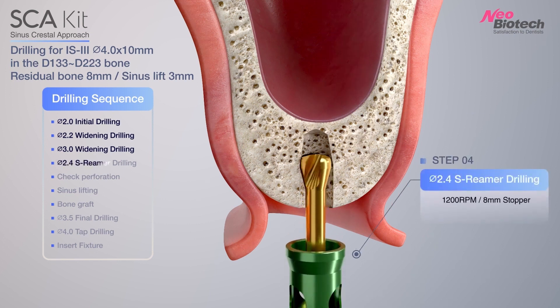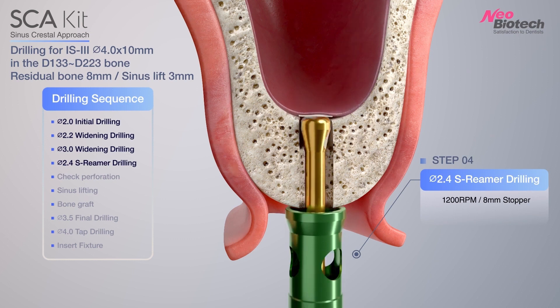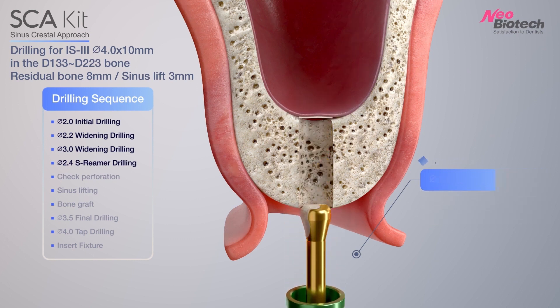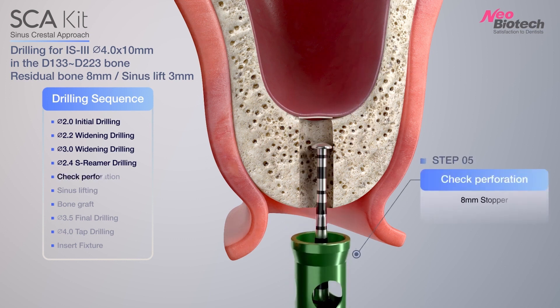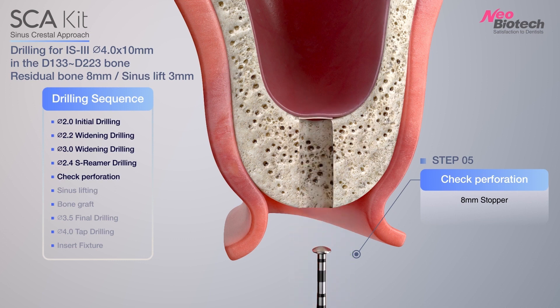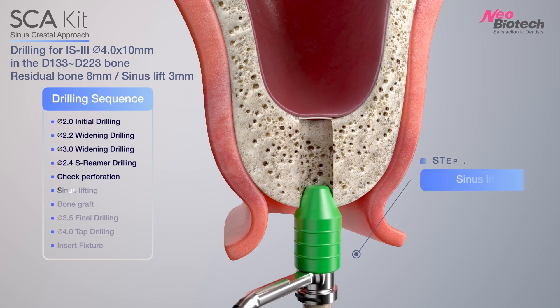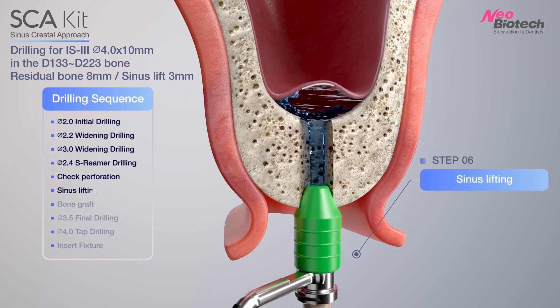Using 2.4s reamer in SCA kit, drilling the inferior cortical wall and lifting the sinus membrane about 1 mm. Check inferior cortical wall perforation with depth gauge. With AquaLift system, lift the sinus membrane with water.